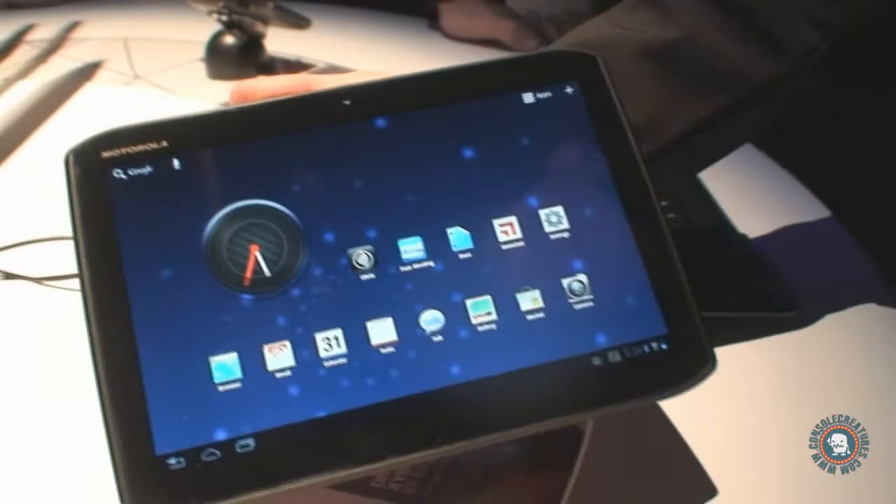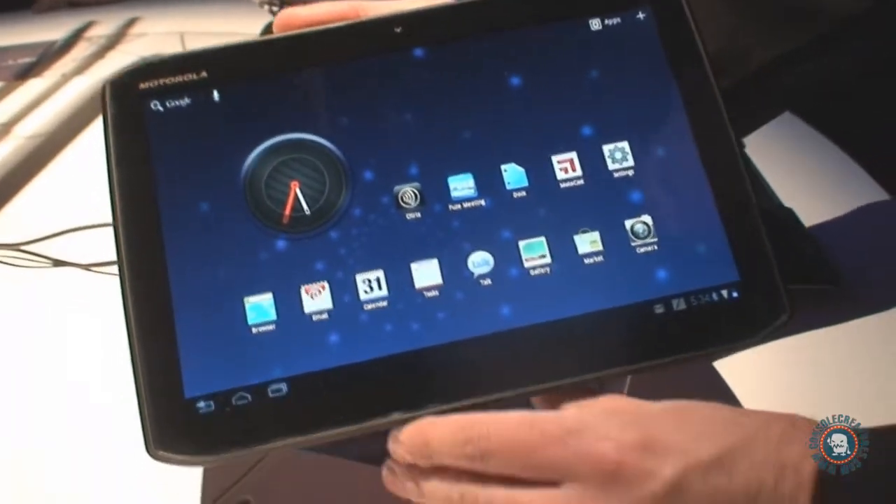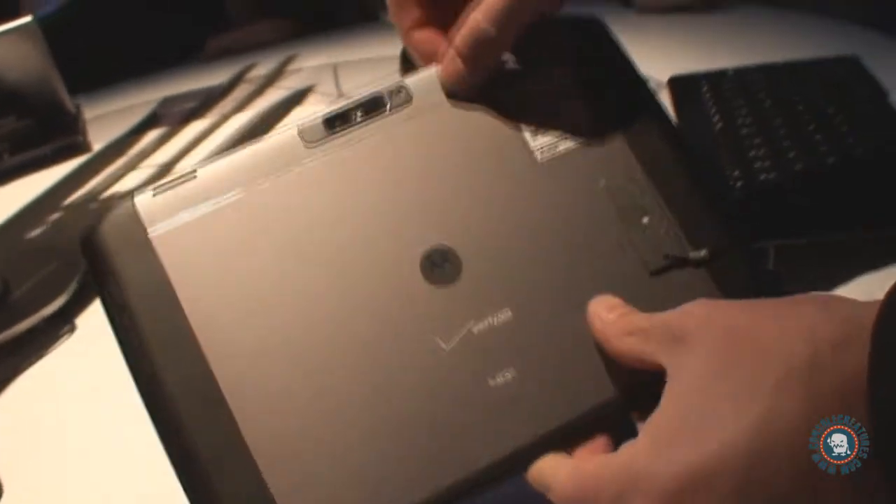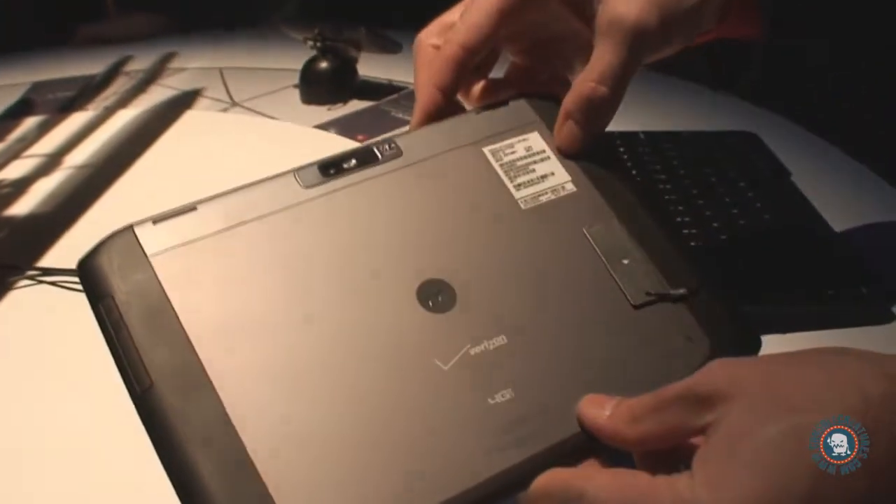You can see this has got a great HD display. One of the key features is the thinness and the portability. It's got a magnesium housing providing a really great lightweight feel.